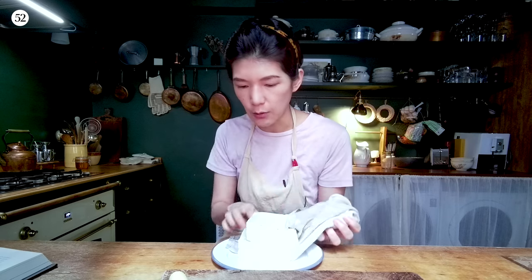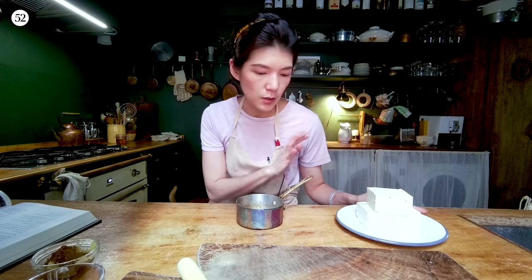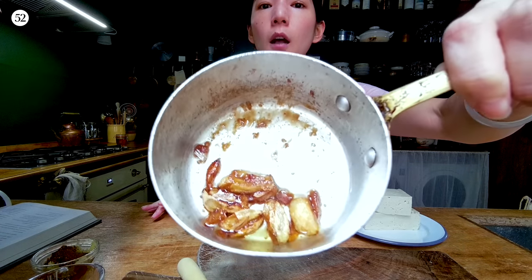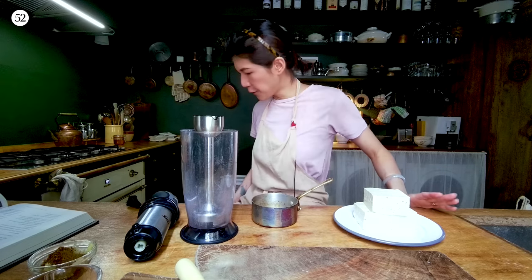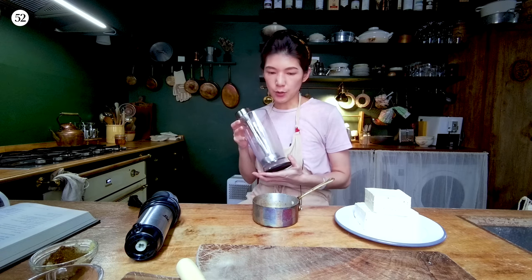Usually tofu comes in boxes still submerged in liquid or water, so drain that completely and then squeeze it dry with a clean dry towel to make sure you get rid of all the excess moisture. To season this Tofumis, you need a sub-recipe from the book which I call the garlic confit puree. You can puree the tofu in your food processor — no problem. My preferred method nowadays is to use an immersion blender with the cup that it comes with.